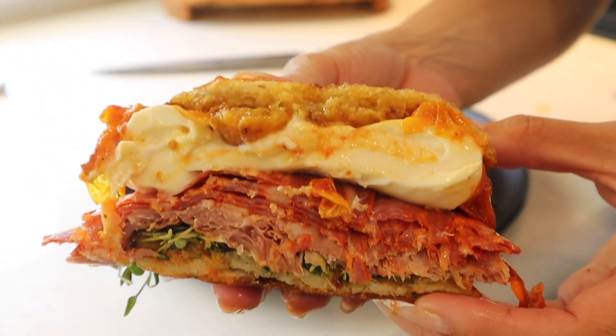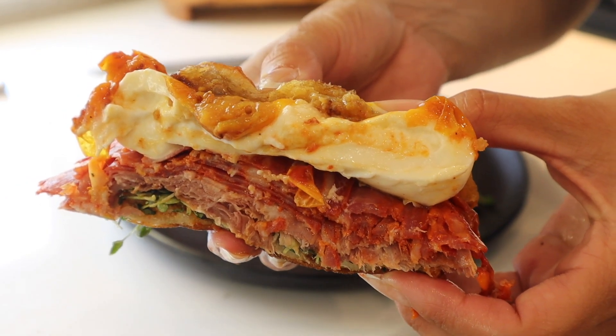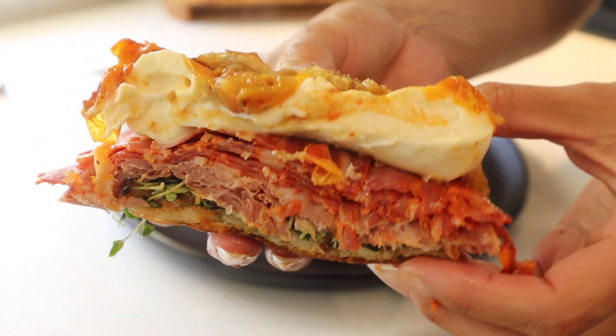This has to be one of the best sandwiches in our house. We call this the life-changing sandwich, but for you guys we're going to call it the spicy Spanish burrata melt. Let's jump right into it.